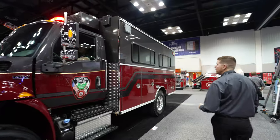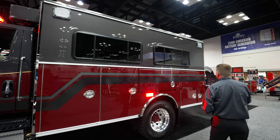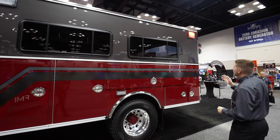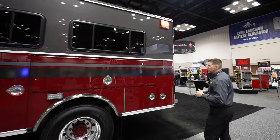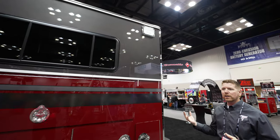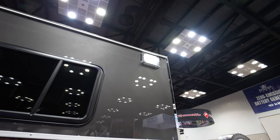Coming around the side of the vehicle, dedicated scene lights up above and our 7x9 multi-function lamp. I want to point this out — we've talked about this in other walk-arounds. I love these warning lights because you can stand underneath them and you're not being blinded by them. Those optics are great.